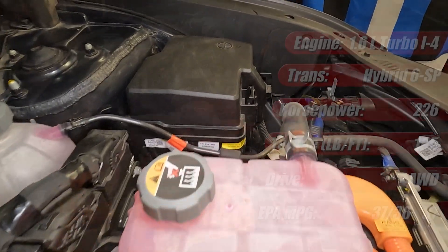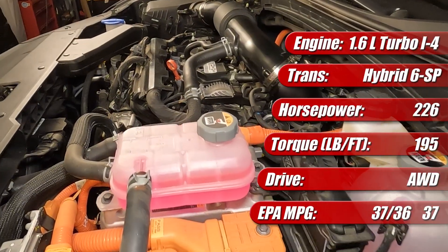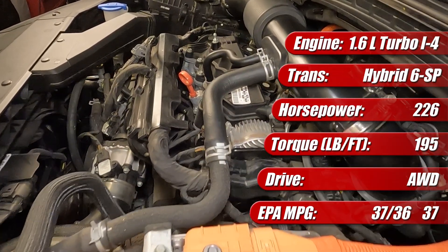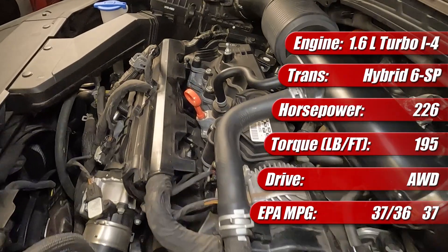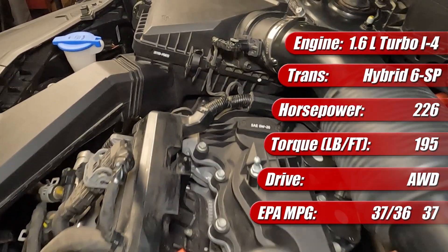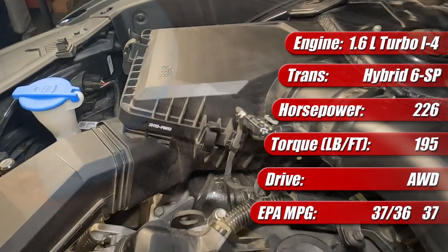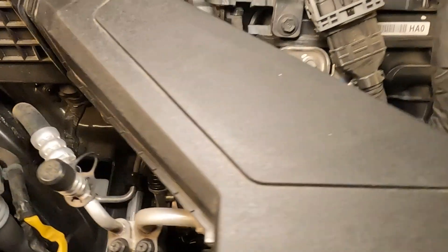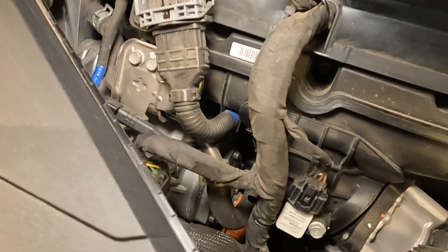The two of these together can produce a combined 226 horsepower and 258 pound-feet of torque. It comes standard with all-wheel drive and has an EPA rating of 37 miles per gallon city, 36 miles per gallon highway, and 37 miles per gallon combined. Also under the hood is a belt-driven starter motor generator which starts the engine and can generate power for the battery system.